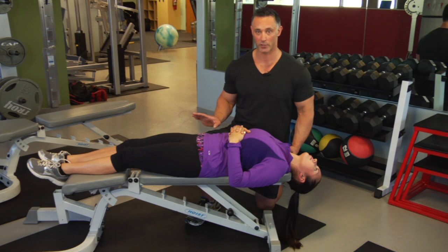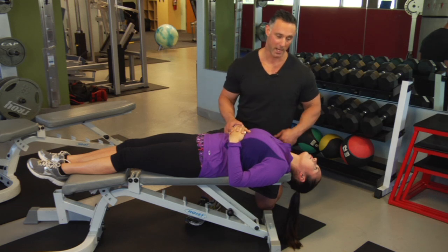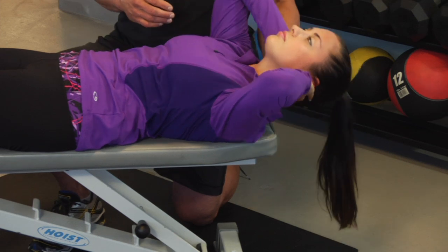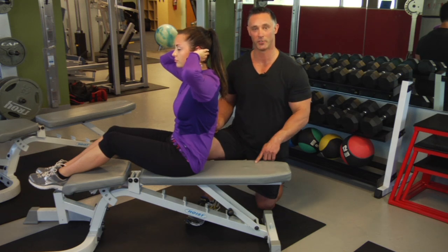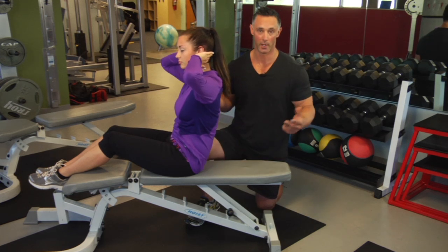Once you're done with this exercise, what you really want to focus on is how to get yourself off the bed. You want to put both your hands behind your neck and then help yourself up by pulling yourself up, making sure that your hands are behind your neck. The problem is if you don't do that, you can put a lot of strain in your neck and the effectiveness of what you just did goes out the window.